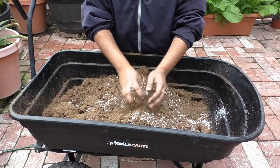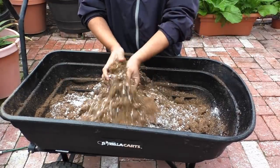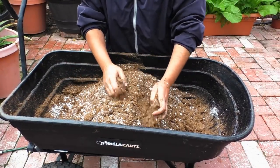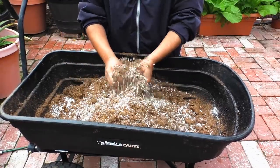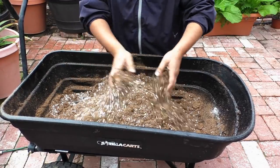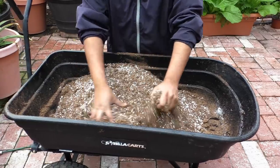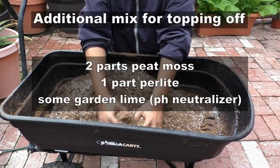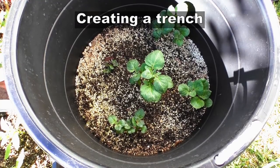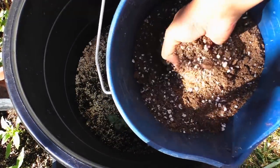Since I had limited amounts of the Pro Mix HP, I decided to create a little bit of my own potting mix so I could top off the potato plants. The potatoes were growing in a very large container, so I needed a lot more potting mix. I combined some peat moss and perlite, and now I'll show you how to cover the seedlings with this mix.